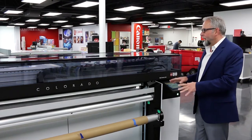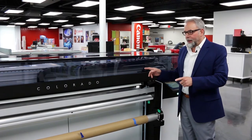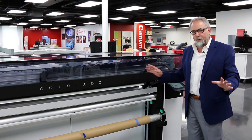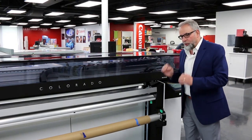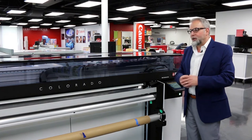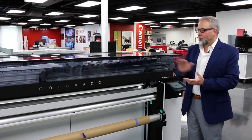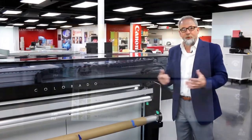We'll also talk about the technology built inside this system — the automation that's included, which is unique to any other device or technology out there in the market today. And then we're going to show you some really cool artistic prints and unique things that your customers can do that no other technology in the marketplace can do. We'll cover the inks themselves as well — so thank you, let's get going.